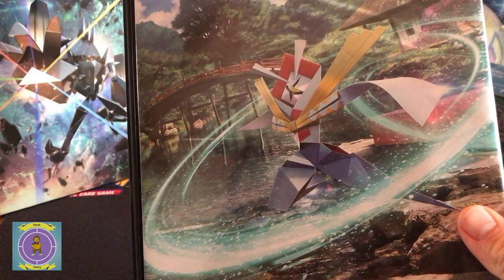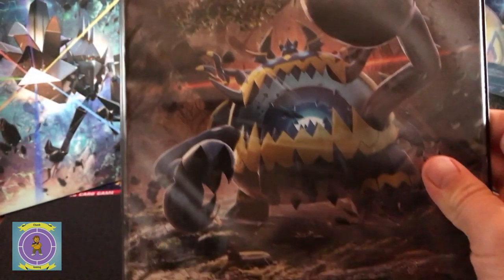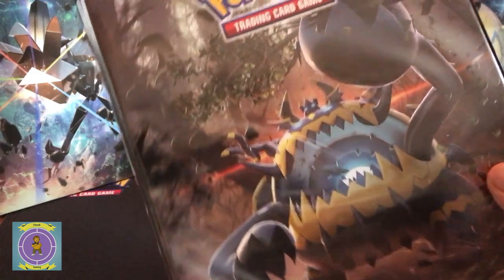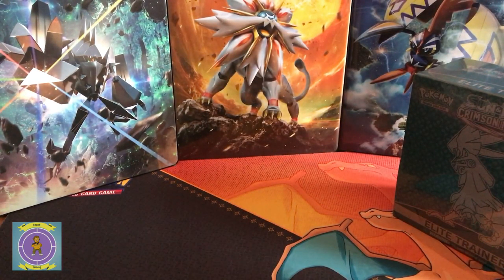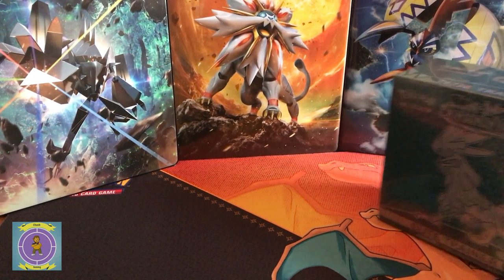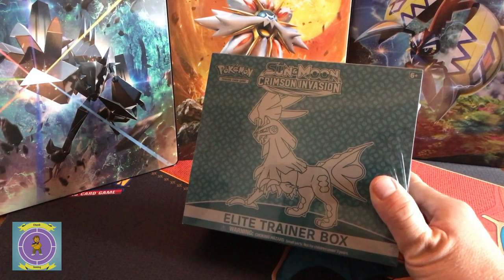It contains these two as the featured Pokémon for this binder — that's what we'll be displaying them in as I collect them. I just want to quickly show you what that's like. So that's the one I'm going to pull out of the way and we'll get on to the main event itself, which is opening up this little beauty — the Crimson Invasion Elite Trainer Box.